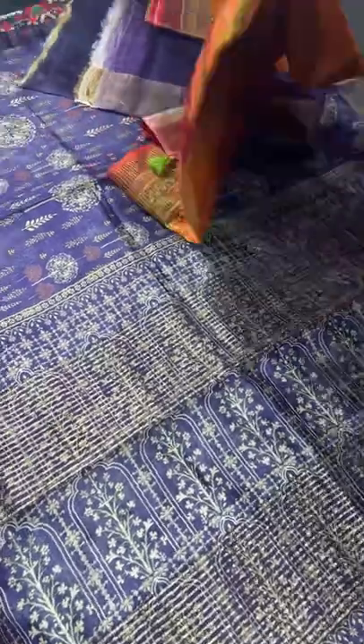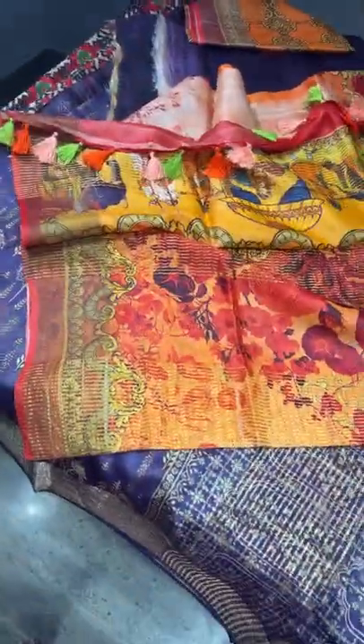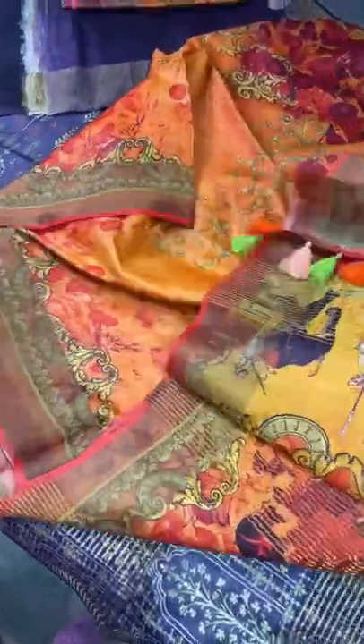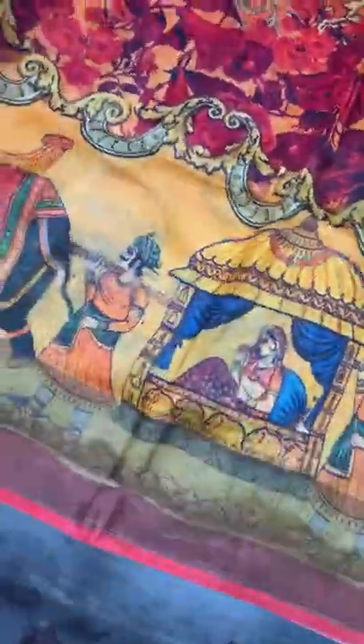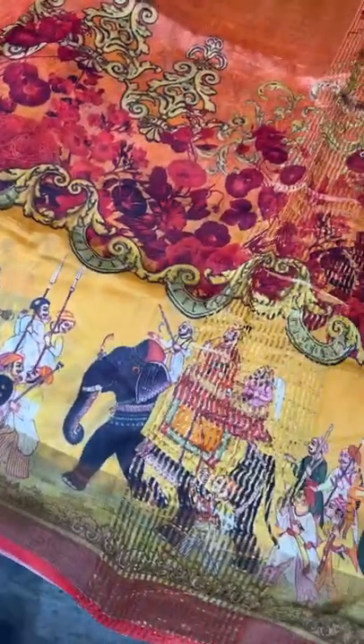The next one is a beautiful Mughal Emperor pattern with a floral combination. Usually Mughal Emperor patterns come with a plain body, but here we have done a different multicolored beautiful pattern in the body too. It's a 3D digital printing — you can see the figures: the Ambari pattern where the queen is carried in the Ambari and the king rides his elephant.